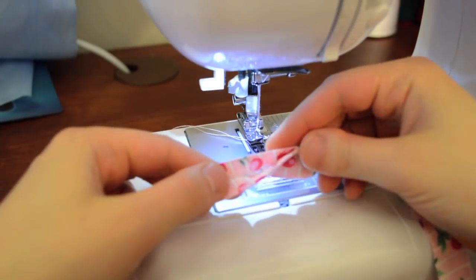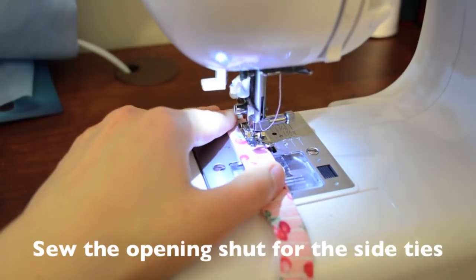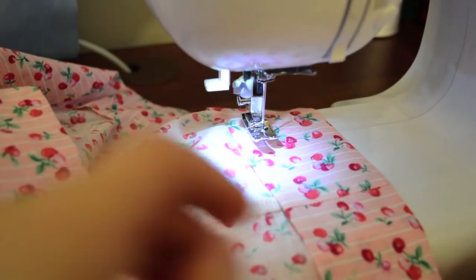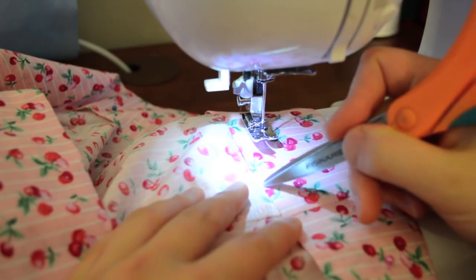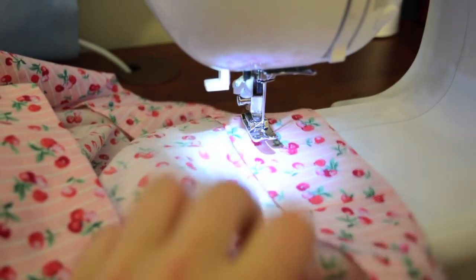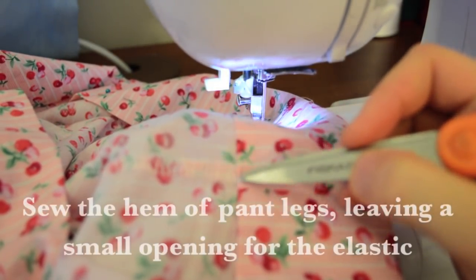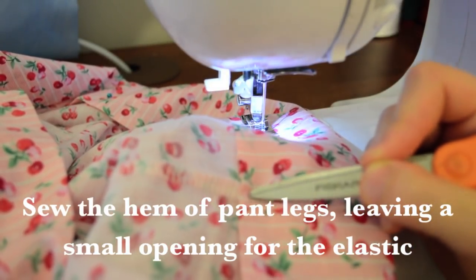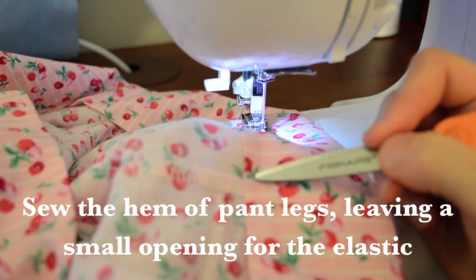For the tie straps, just close off the opening with a straight stitch. To finish the hem, start by sewing directly on the outer edge, going all the way around. Start from the inseam and leave a small opening because we need to thread the elastic through.